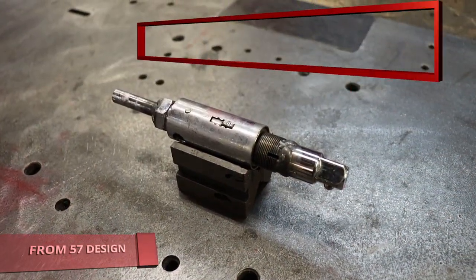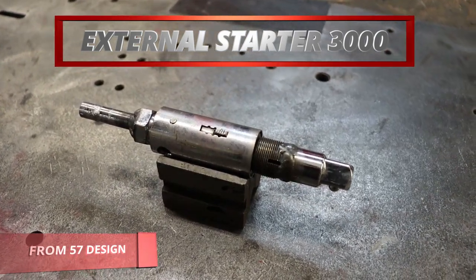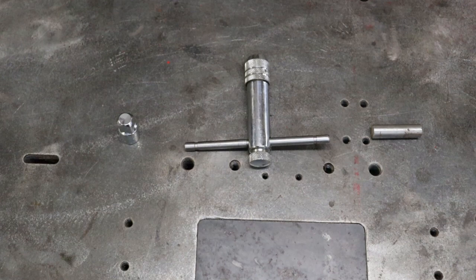Introducing, from 57design, the external Starter 3000. Wow! Our engineers used a ratchet tap and some army-graded steel with a half-inch square, because that's what we had.